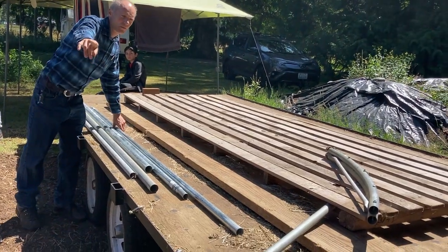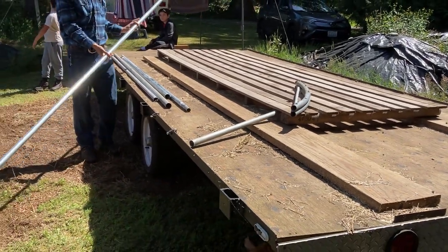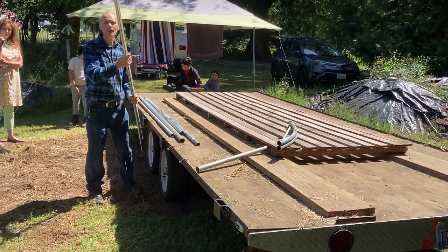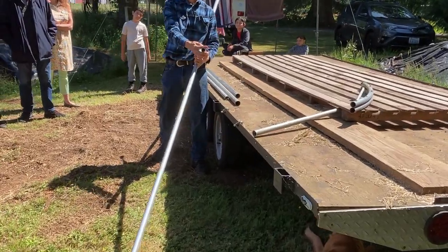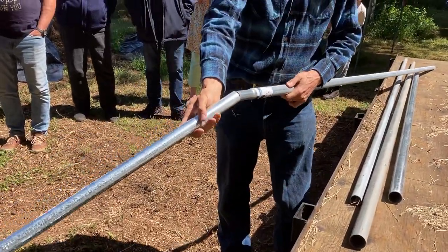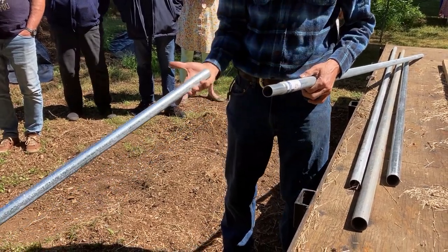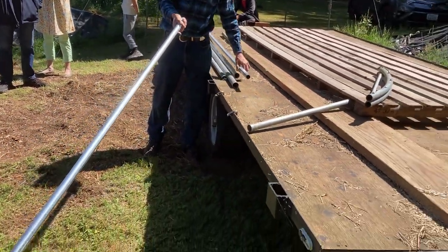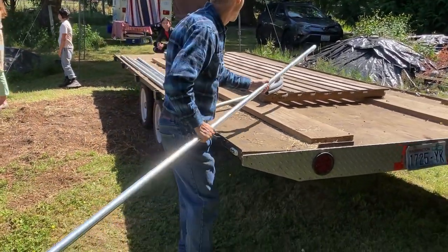So this is the top section and it's going to fit together. It's called swaging, where they restrict this end, and it's going to fit into the next piece like this. So one half of the hoop house you're going to start your bend on the swaged end; the other half you're going to bend starting at the open end, so that they'll meet at the top.